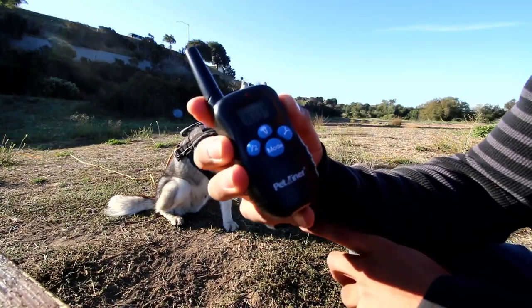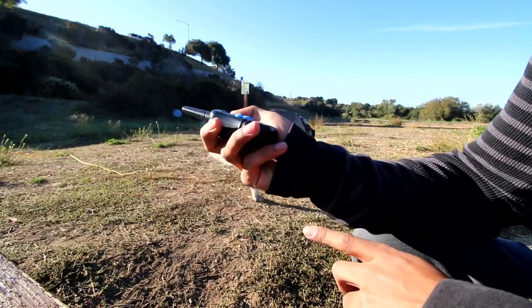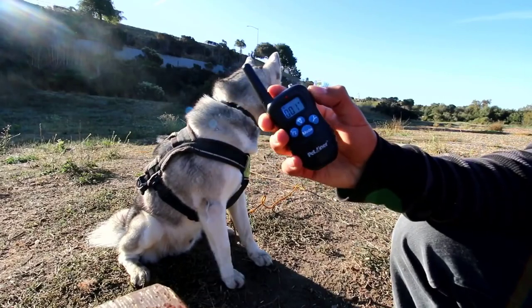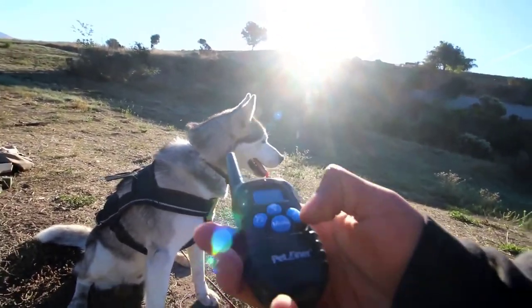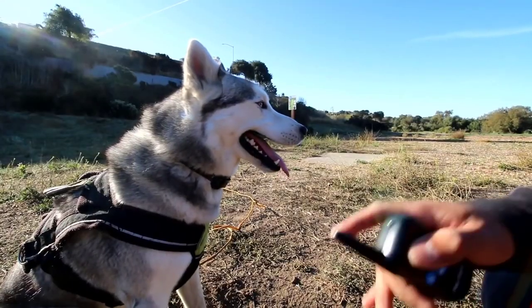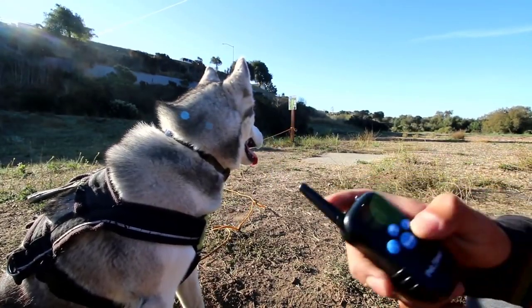There are different levels. If you have a smaller dog, use the smaller prongs as well as a lower level. To find your desired level, start off at zero and slowly increment the voltage. As soon as you see your dog react to it, that's the level you should start off at. We're on seven right now, which is pretty low — this thing goes up to a hundred. You want your dog to be calm so you can notice their reaction.